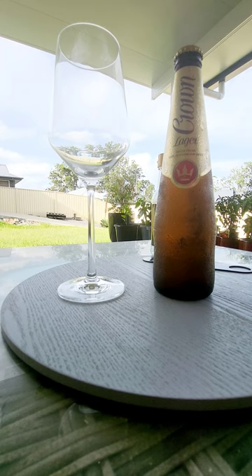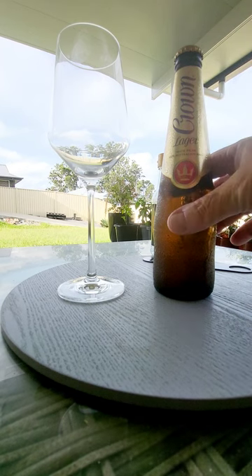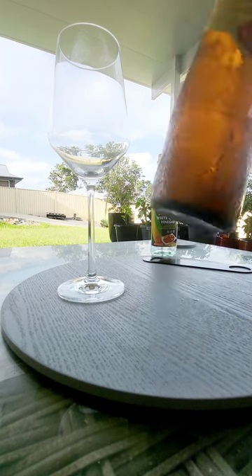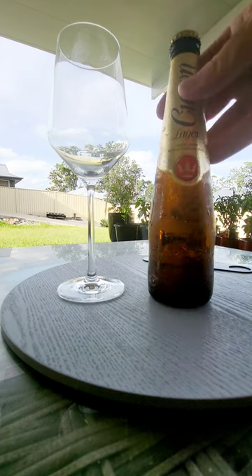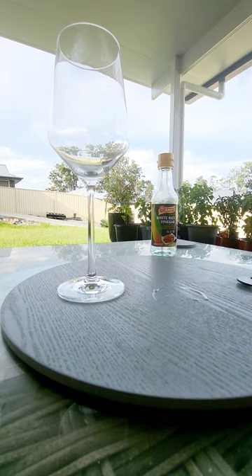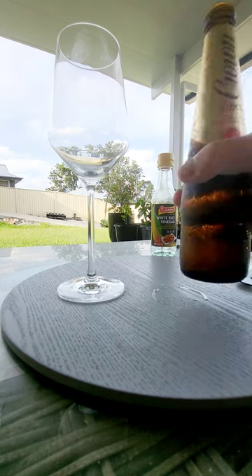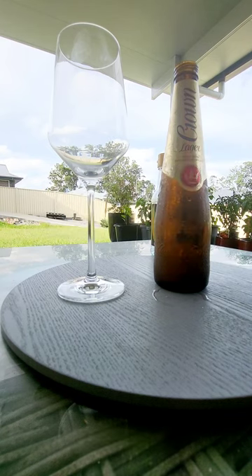I haven't had this for a while. Crown Lager, brewed by Carlton United — from memory, 375ml bottle. It's 1.4 standard drinks. I love the bottle. And this is an export beer for us. It's not a twist-top, so I brought my old trusty James Squire bottle opener just in case.